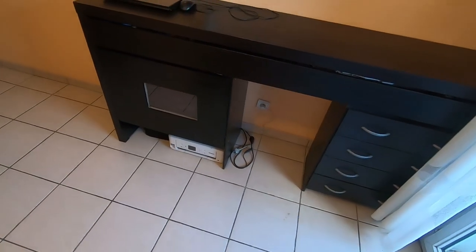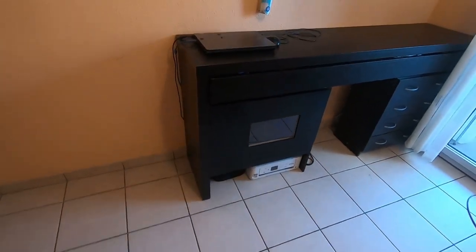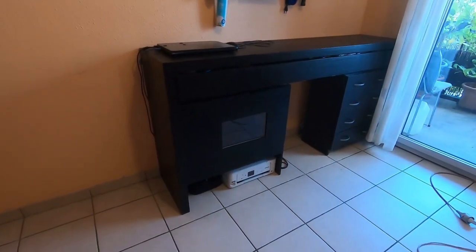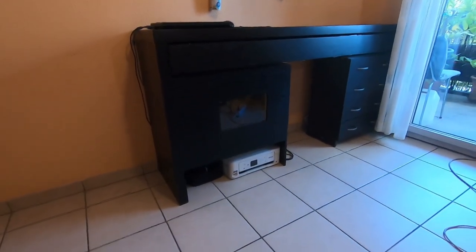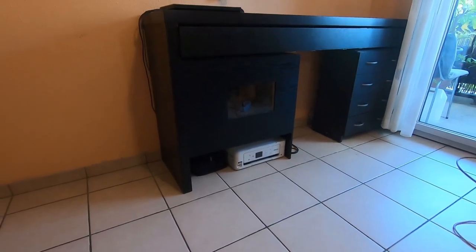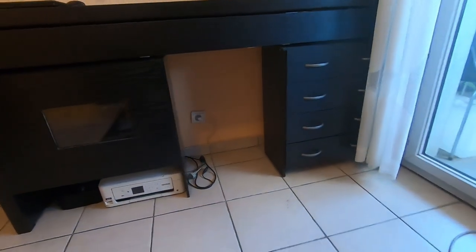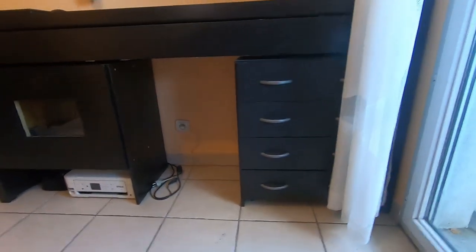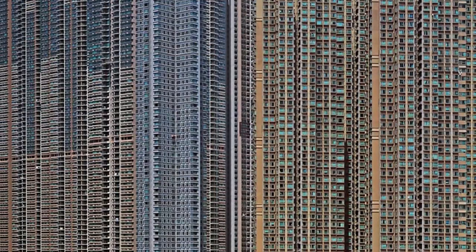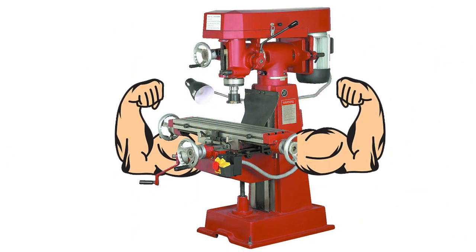I don't really know where to start with this one, mainly because this is not the typical build video. This is a project which I've done a long time ago and the things you're about to see, I've had them for a while now. This is more of a presentation video, just showing off. If you have one of these micro milling machines, chances are you live in an apartment like me, otherwise you probably would have bought one of the bigger, meaner machines out there.